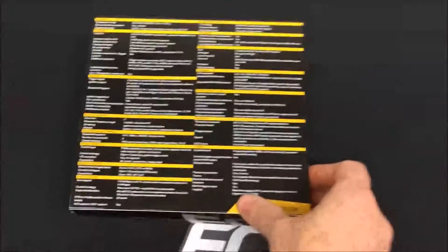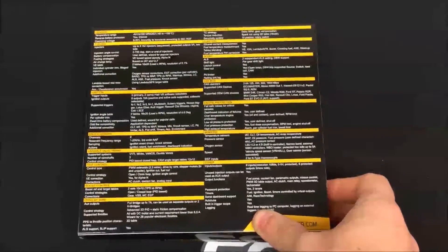Here's our nice little packaging sleeve. Full description of all the features is on the back. It describes all the features of the EMU specs and the standards it's built to.